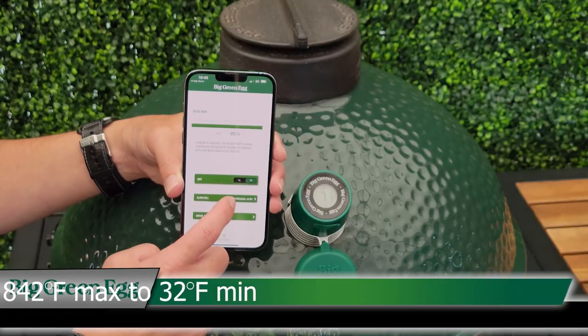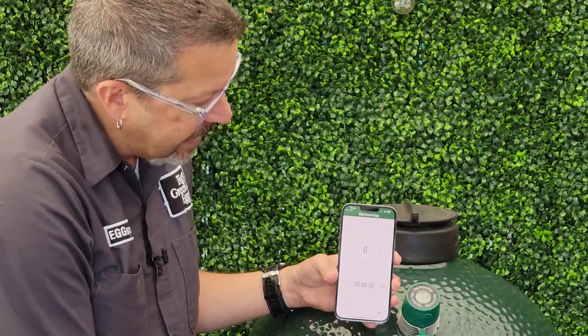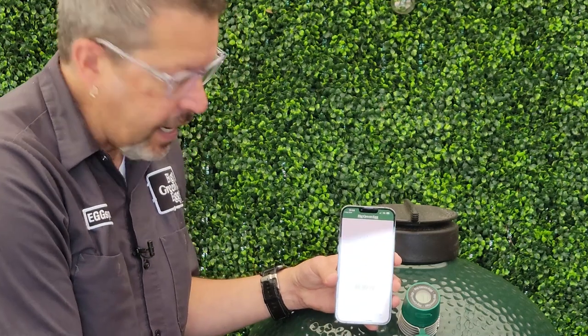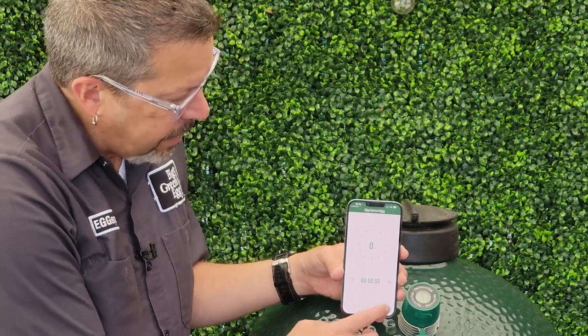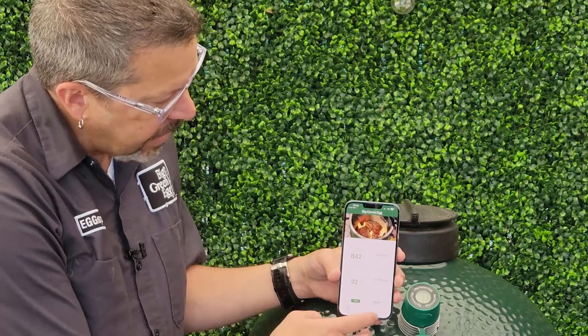I can set a high and low temperature. It also has an alarm that I can set, which will give me different tones if I want — I get to pick those. And you also get a timer right here, which is great if you have to time the food. You can go back to the home and just see your cook.